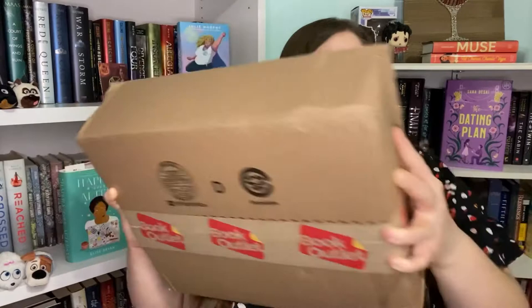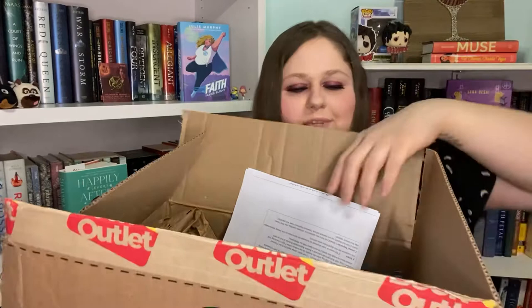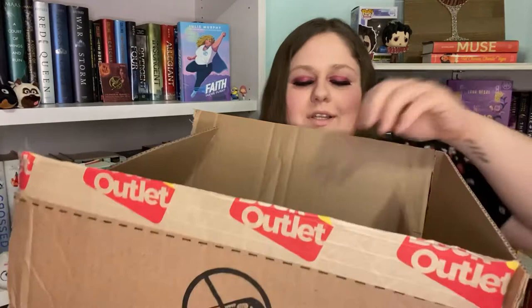I already opened the box because it was a little battered, and I just wanted to make sure that everything was okay. But I'll go ahead and show you what the box looked like. As you can see on the side here, it's all like — maybe it was dropped or something. This is what it looks like when you open it — you've got all this brown paper and your little invoice receipt thing.